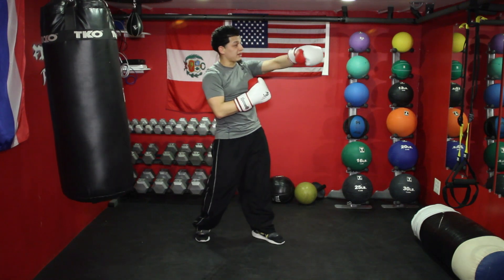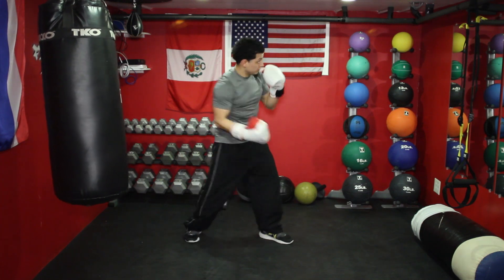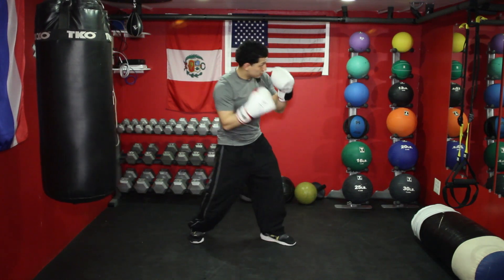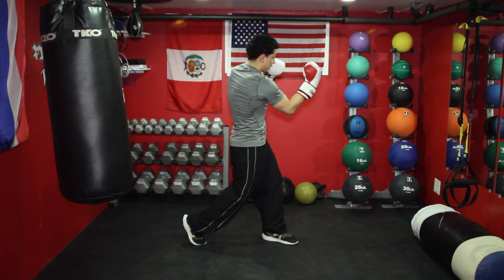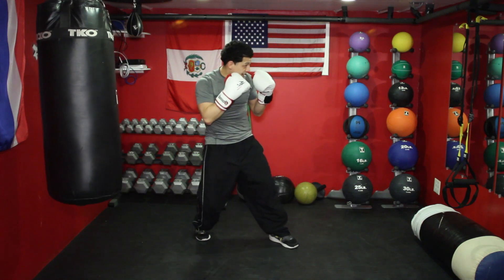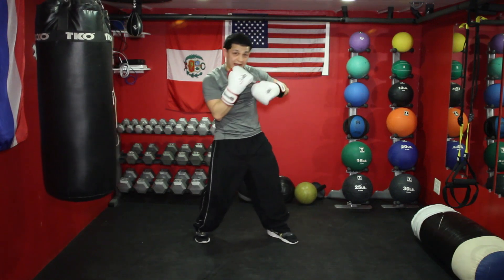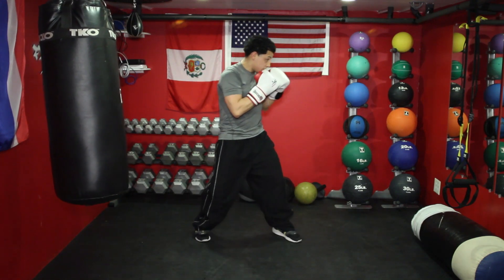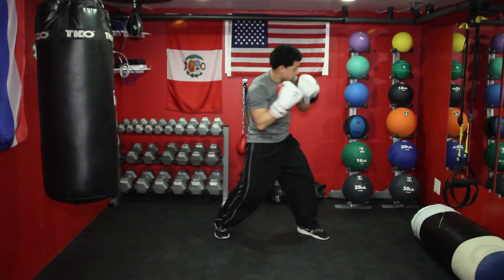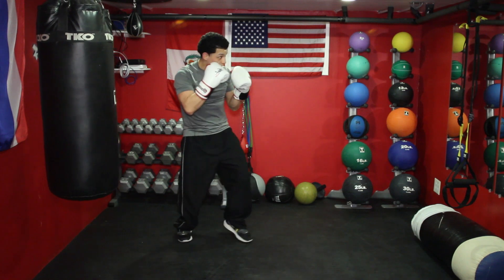When you practice, imagine that you're hitting something every time. Throw it and stop it right here as if you were to hit something. Don't keep going — stop it and come back. Notice: I come back, I stop, I turn, come back. I can just add combinations if I want. Come back. I can do whatever I want at any time because I'm stopping — my weight's still in the back.